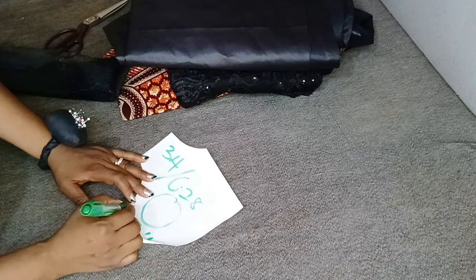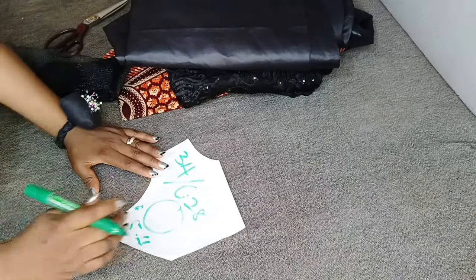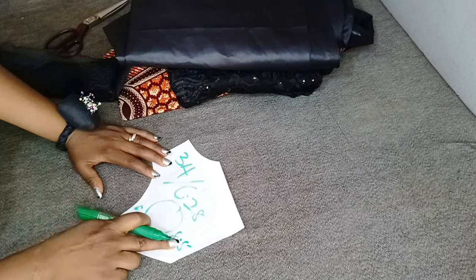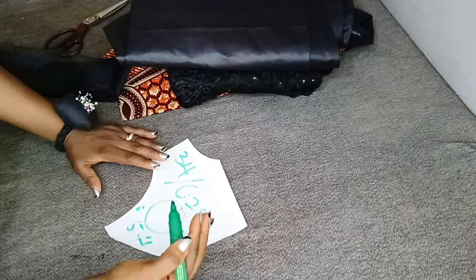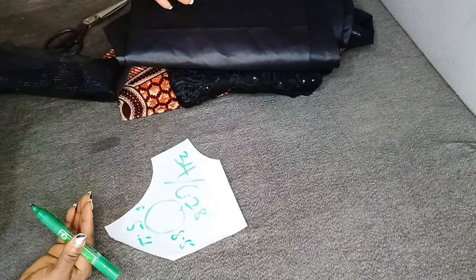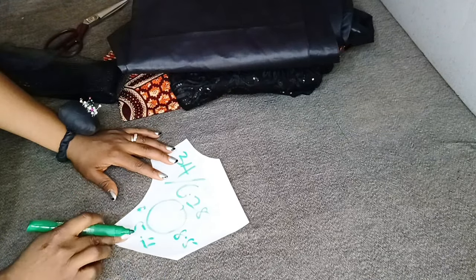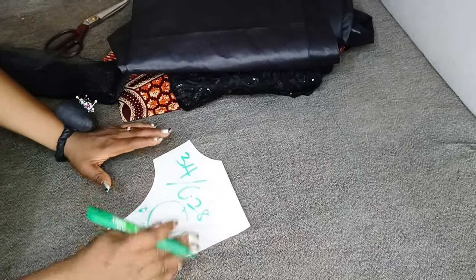Now that I have the radius of my circle, I'll be looking for the length of my flare. I'll be using a length of 8.5 inches. So 8.5 inches plus the radius of 5.4, plus one inch for sewing allowance — I'll use half an inch to turn the hem of the peplum and half an inch to join it to the bustier. So everything I need: 9.5 plus 5.4 gives us 13.9, which is basically 14 inches.